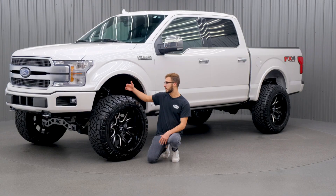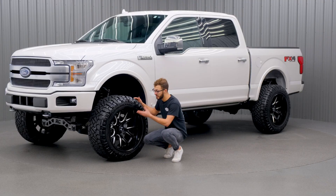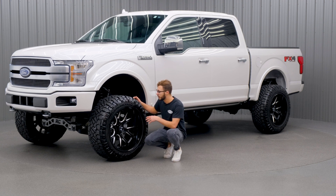With that offset, it's also gonna push the wheel and tire package out about four to five inches, giving it a nice wider stance. This wheel comes in a gloss black and milled finish, which is the blade cut for Hostile. You can also have the armor plate, which is chrome, or the asphalt, which is the matte black version. There are other sizes too: 20x9, 20x10, 20x12, 22x10, 22x12, 22x14, and 24x14. So there's plenty of options whether you want a different finish or a different size.